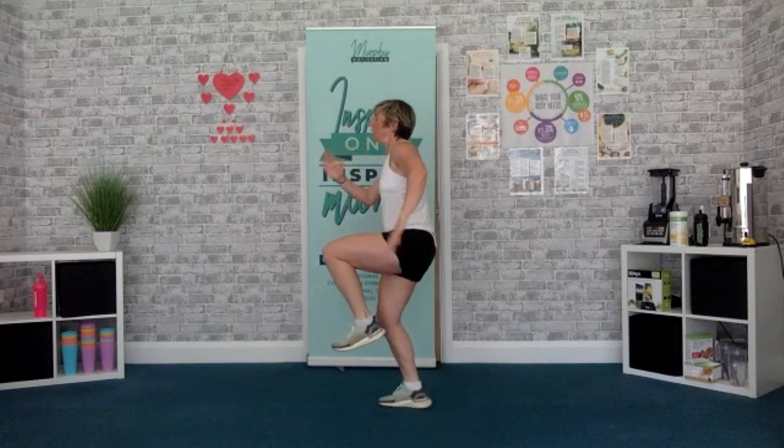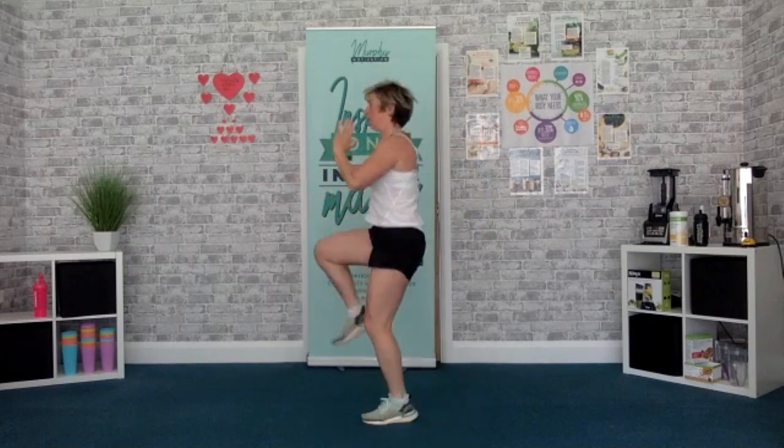Last one — high knees. We're going to have a little rest in between. Ready? Let's go — up, up, up, up, up, up. So high, head up, it's the leg. Keep it going, keep pushing. 5, 4, 3, 2, 1, break, shake it out.